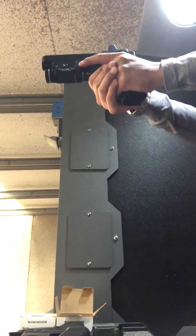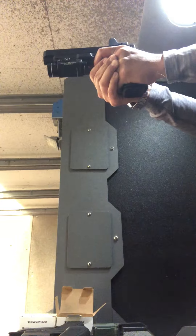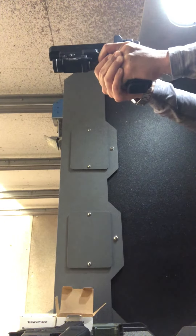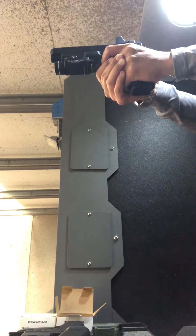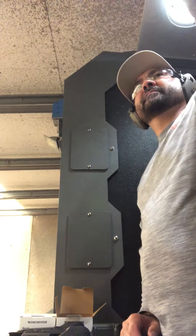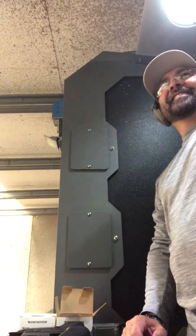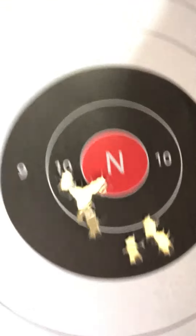There you go. Oh shit, not bad for a first shot. Got to need to dial in the optic.